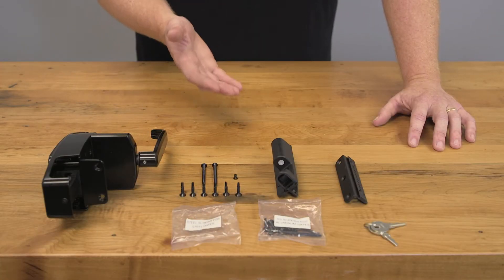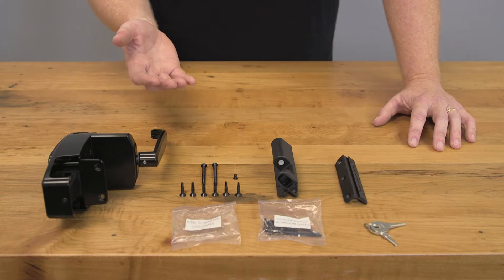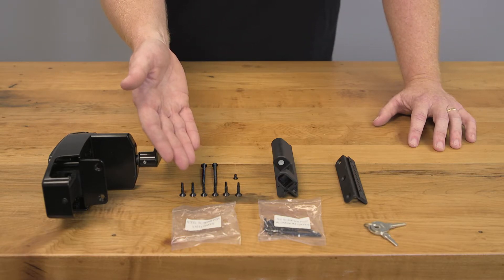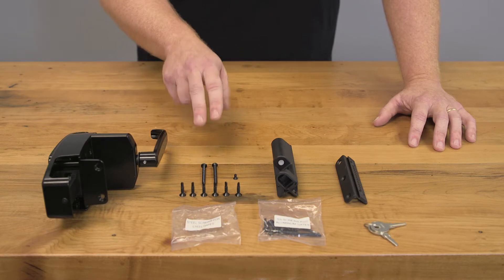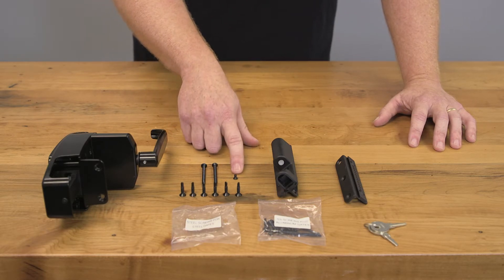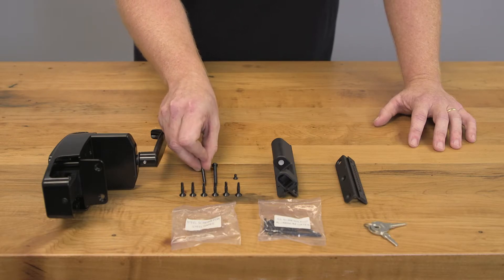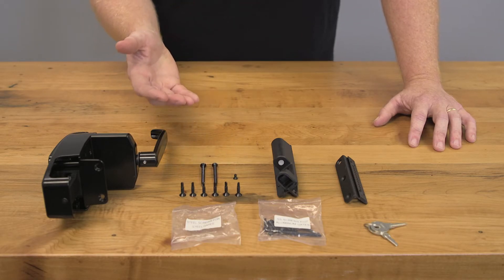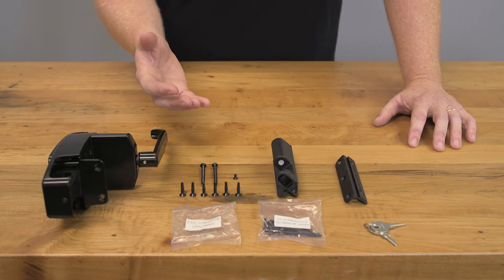Now that we've got our latch body and our keeper assembled, we need to figure out which bag of screws we're going to utilize. Since we're installing this on an iron gate, I've selected the steel screws for steel gate bag here and opened them up. You'll have two of these longer screws, six of these medium screws, and one of these little set screws here. Now all of the screws are going to have this self-tapping head on them — it's like a little drill bit on the end of it. However, I recommend using a drill bit and making pilot holes. That way you're not burning out the head, especially when you're using it on one of our steel and iron gates.